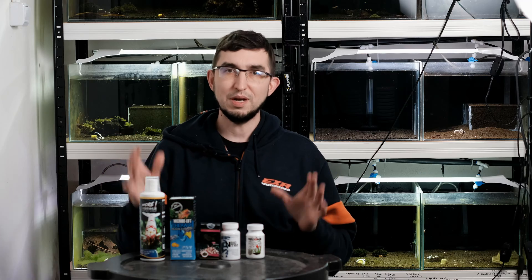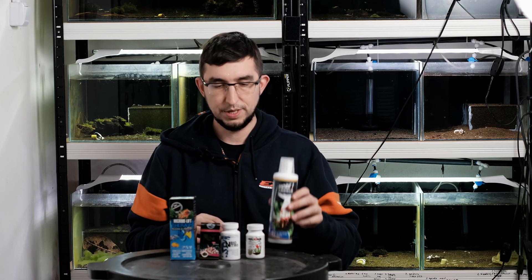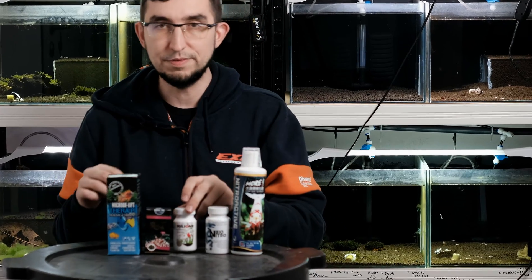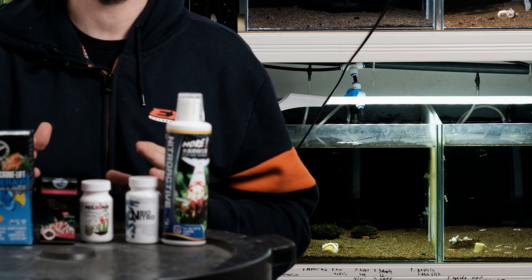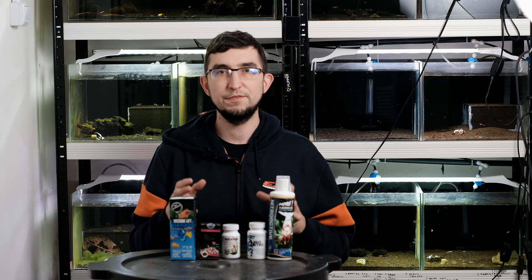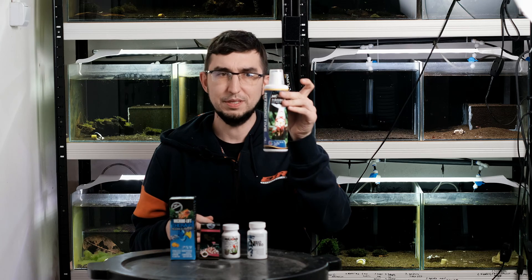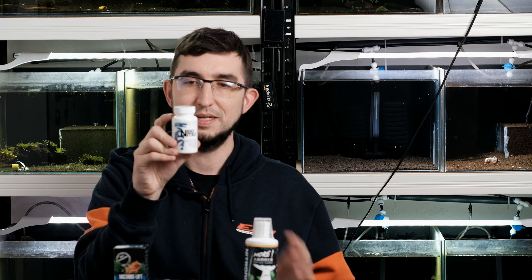If you are interested in this topic, please stay tuned. Starting our topic, we have the first group of bacterias — nitrifying bacterias — because they are the most important bacterias at the beginning of the life cycle of the tank. You can have two different types: bacterias in liquid and bacterias in powder.